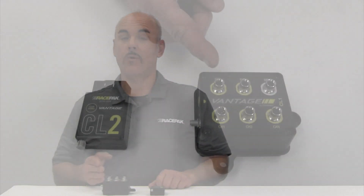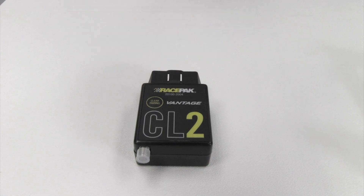While the Vantage CL1 and CL2 share similar features and benefits, each product targets a specific market. The primary difference between the CL1 and the CL2 is the ability to input external hardwired sensors. First, let's take a look at the CL2.